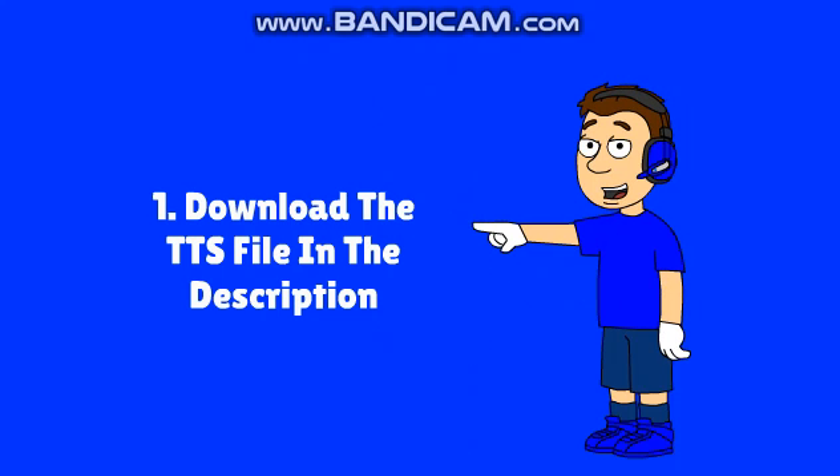So the first thing you wanna do is download the TTS file, which I will link to in the description. Trust me guys, it's completely safe and it doesn't cause viruses.